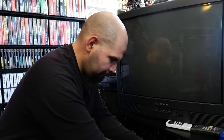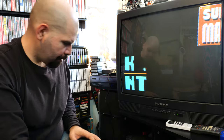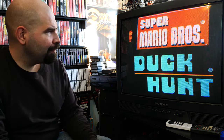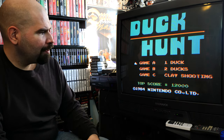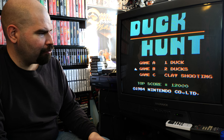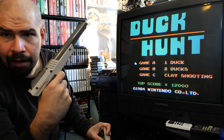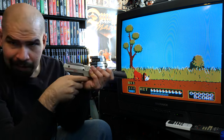With this cartridge you have to use the select button to choose which game you want to play. This might have been one of the first cartridges that featured two different games. You can do clay shooting, or there are two different duck games, and we have the Zapper right here. Let's play this — get ready.